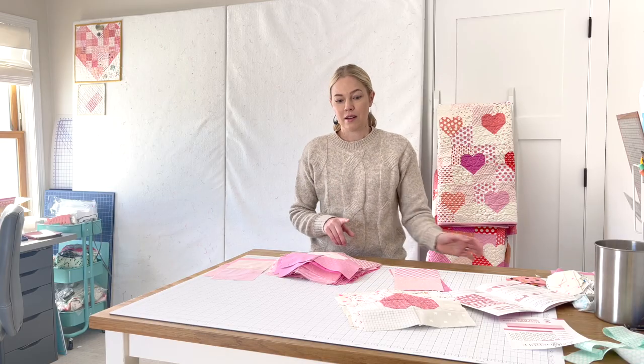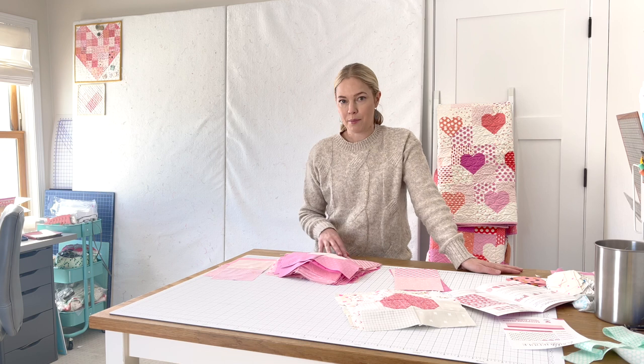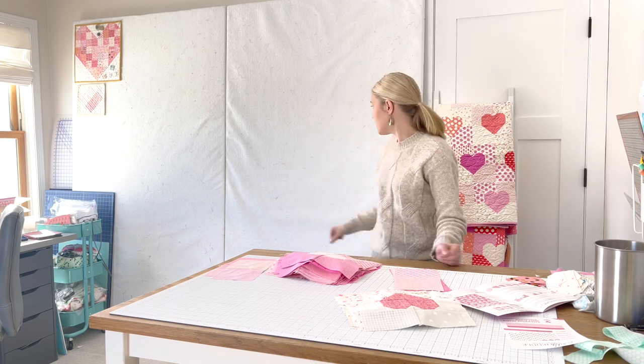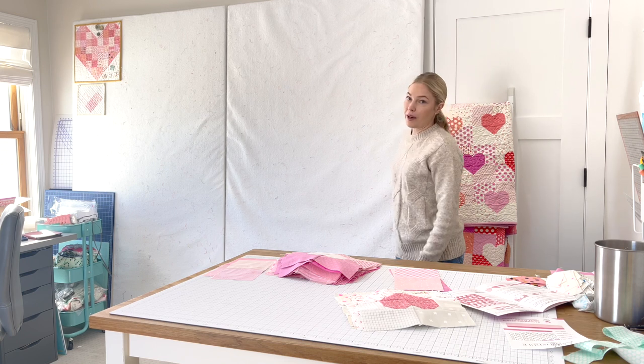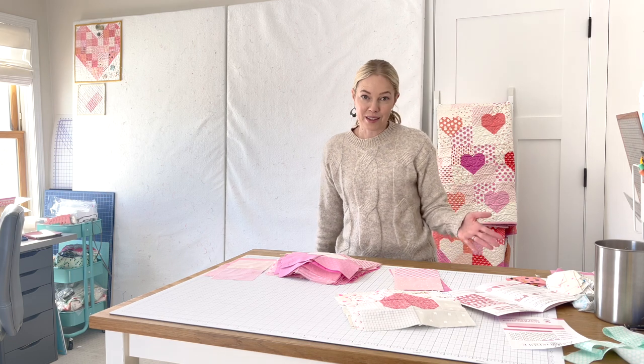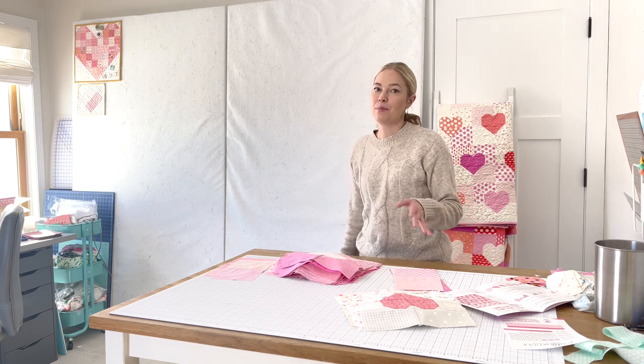Before I go ahead and get started with arranging my quilt top, I get a lot of questions about my design board behind me. I made this design board. What I really like about it is that it's portable — I made this like three houses ago, and the fact that it's portable has been really nice because it has been moved a lot.